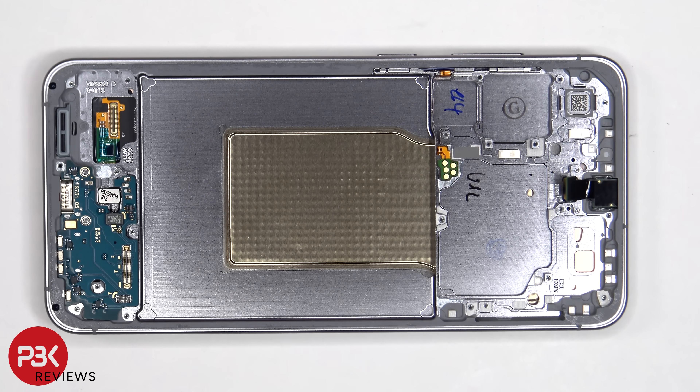The 12-megapixel front-facing camera is glued in place with a cure-in-place gasket, so if you need to replace that, you would have to use an X-Acto knife or a razor blade to carefully cut out the gasket around the camera and pull it out. We can also see the vapor chamber which runs underneath the battery, as well as the motherboard, to help transfer heat.